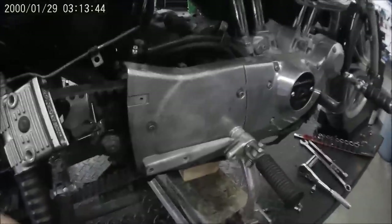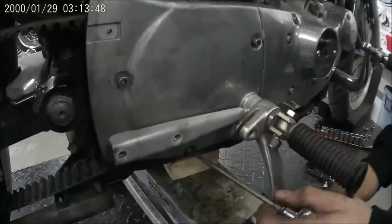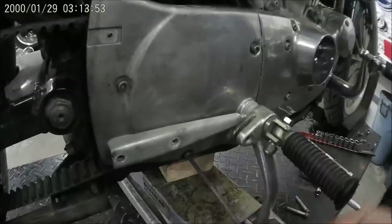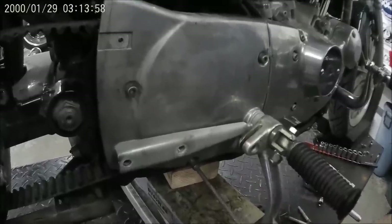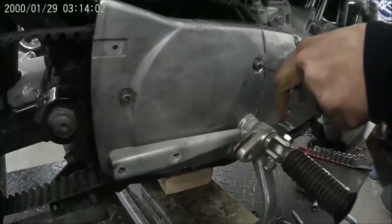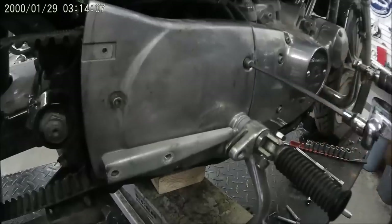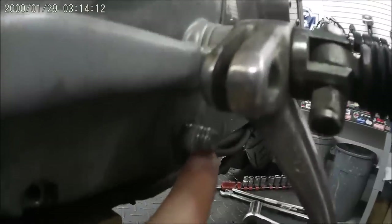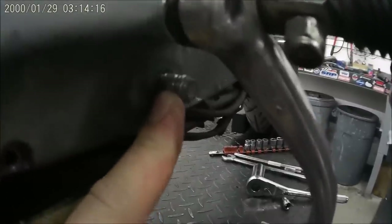Now using a 3/16 Allen socket, remove the three bolts on the sprocket cover. There is another large nut that holds your sprocket cover on — it'll come off when you take your front exhaust pipe off. It would have been located right here underneath the right side foot peg.